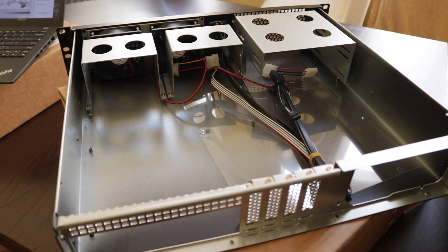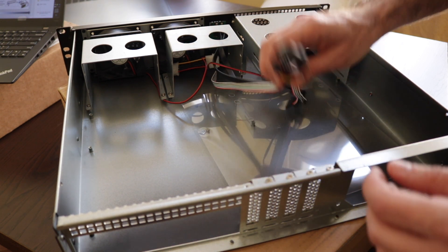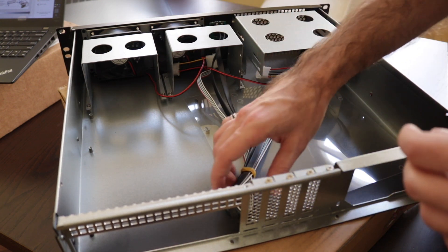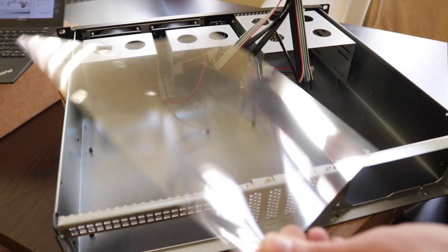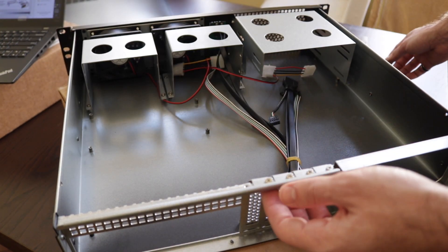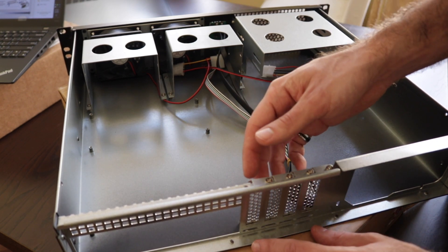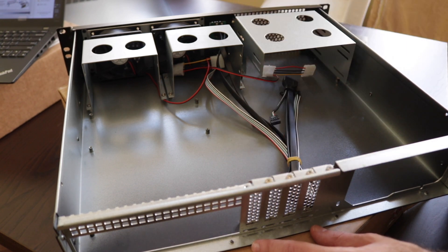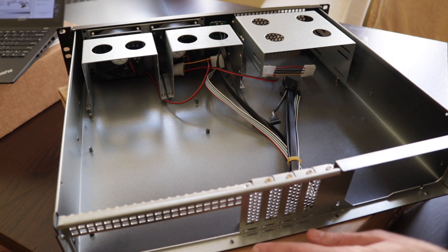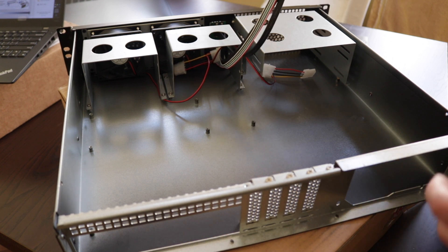Inside we have two fans with molex cables, the cables and connectors for the frontal ports, and a plastic cover piece. I'm quite pleased to find that the covers for the slot openings are reattachable — cheaper chassis sometimes have ones you just break off and they're gone forever. The chassis looks ready.